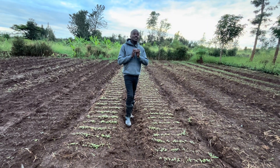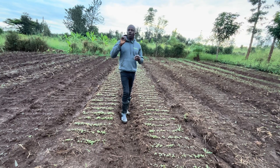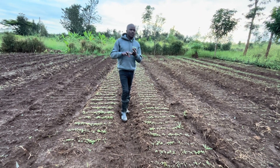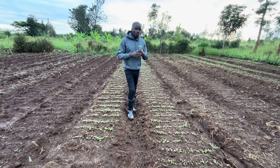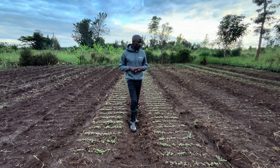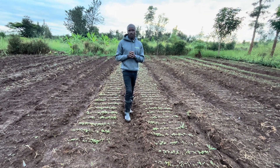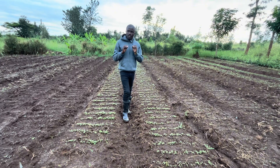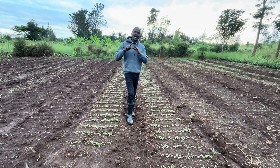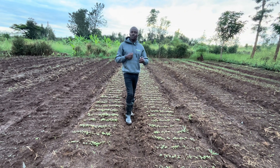Don't forget these seedlings are very young, very tender, and very susceptible — to environmental conditions, to diseases, and to pests. So, how do you handle this? You need to keep them healthy, and you can only keep them healthy if you protect them against environmental problems, against diseases, against pests, and also by making sure their nutrition is checked.